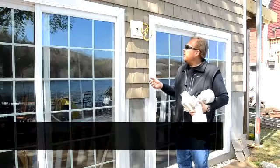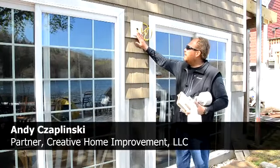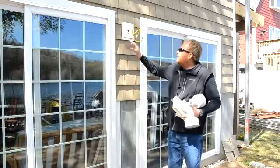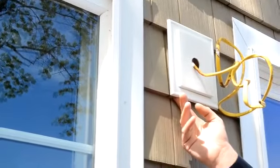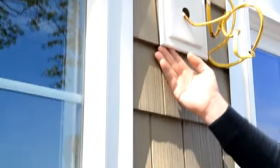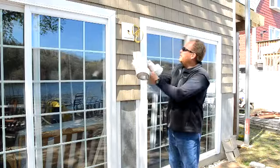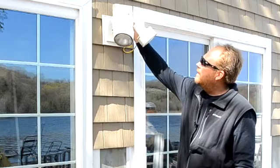On every vinyl siding project, we install J-blocks which go behind your lights. The key to that is it's a beautiful finished look when we're done. The vinyl siding fits into the built-in J-channel on the J-block, and then your light gets attached on top of the J-block.